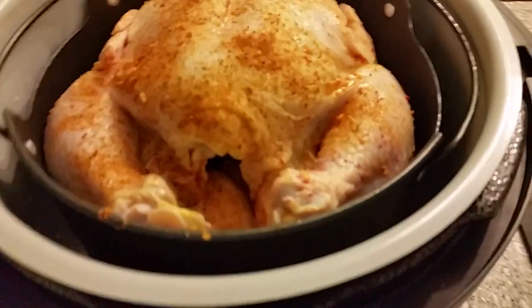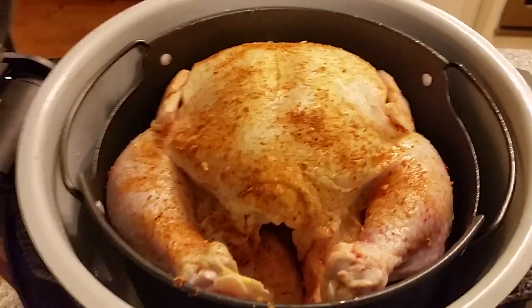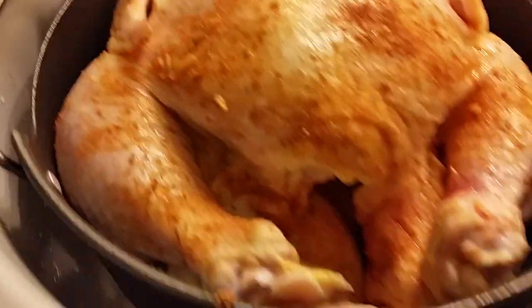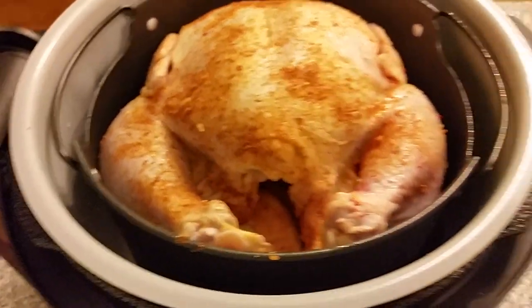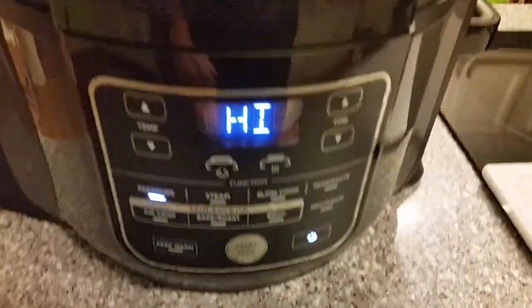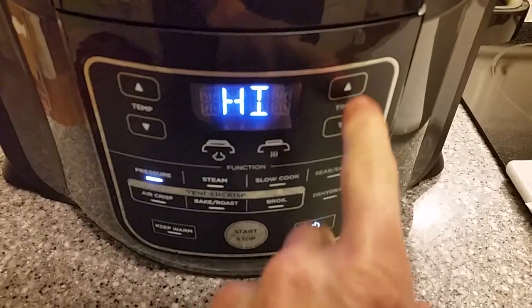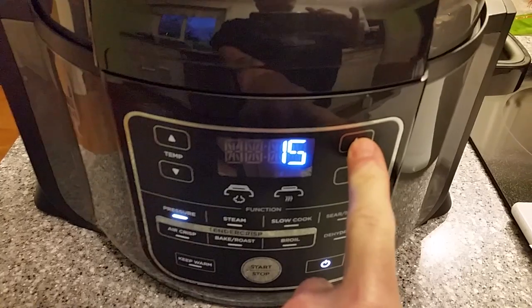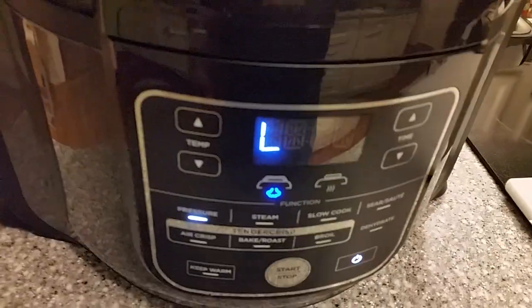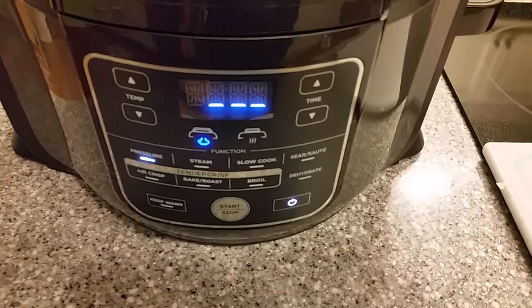I've sprayed the inside of the basket with some nonstick spray, heavily seasoned the chicken, and dropped it right in. Some recipes say you need to tie the legs, but it's tucked in there pretty good so I'm not going to worry about it. Next step — pressure lid. Make sure you're on seal, that's very important. Pressure is high as a default and we want 15 minutes. Away we go.